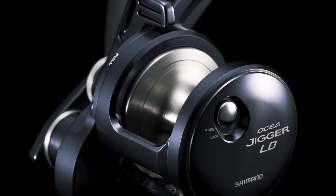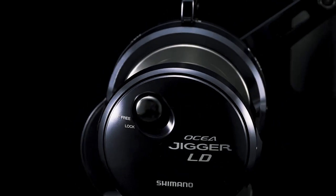Hey everybody, time for another YouTube video. This one is on a new product Shimano is bringing out to the North American market at the beginning of 2024 — the Ocea Jigger 2500LD.